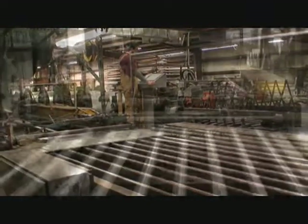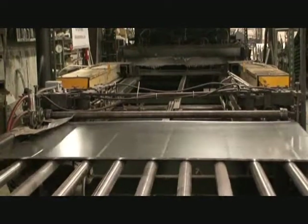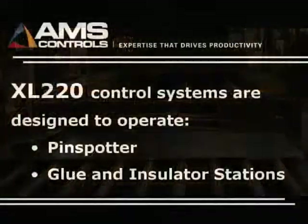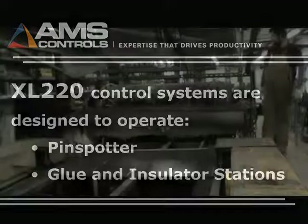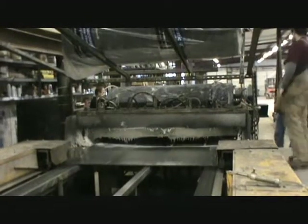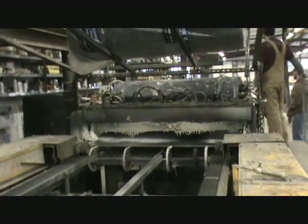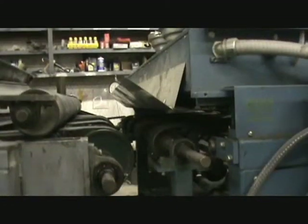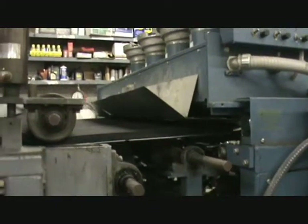The material is fed into the glue insulator machine where the insulation layer is cut and applied to the material. From there, it runs to the pin spotter machine where a series of rivets attach the insulation permanently to the panel. Next, the material is fed into the brake section where the back gauge is already waiting for the part. In this case, the operator is making an L-shaped piece.